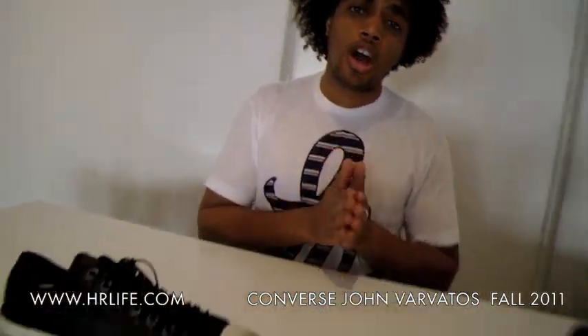Yo! It's Kyle here, hosting HRTV. Today we're showcasing the new Converse by John Barbados. So let's take a look.